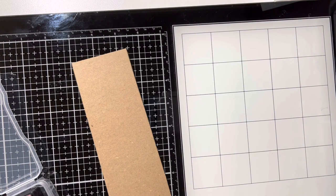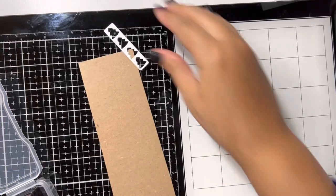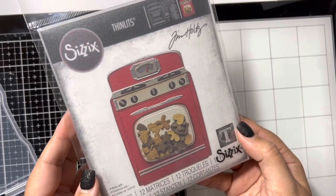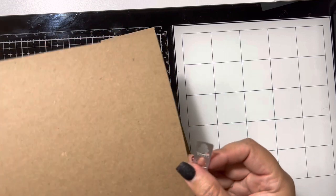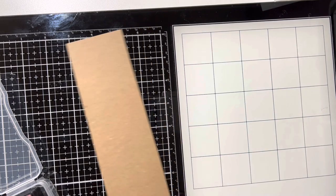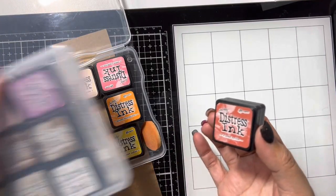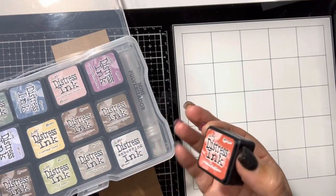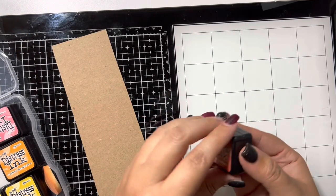I'm going to be making some little tiny Christmas trees that come from this die set. I'm going to take this craft cardstock and we're going to embellish it with some ink. I'm going to take my little distress ink cubes — I have like three stacks of them — and we're just going to basically do that kissing method where you kiss the paper onto the ink and we're just going to have some fun with it.